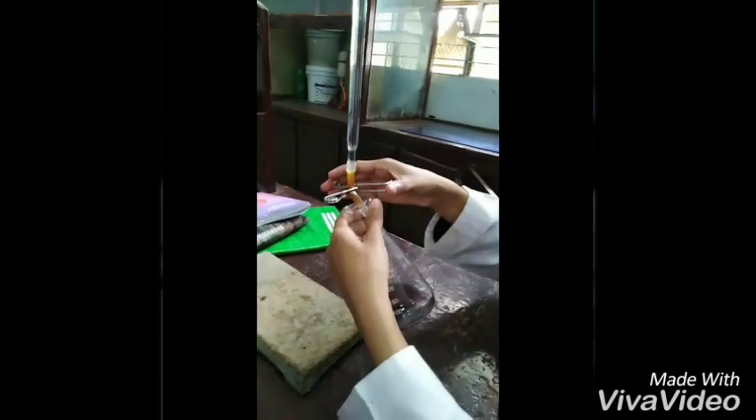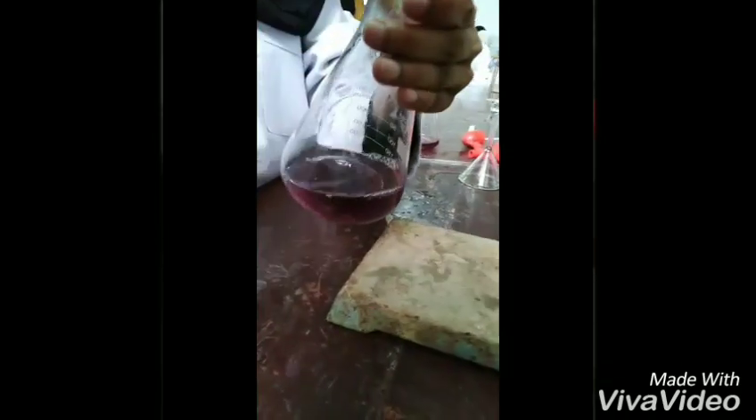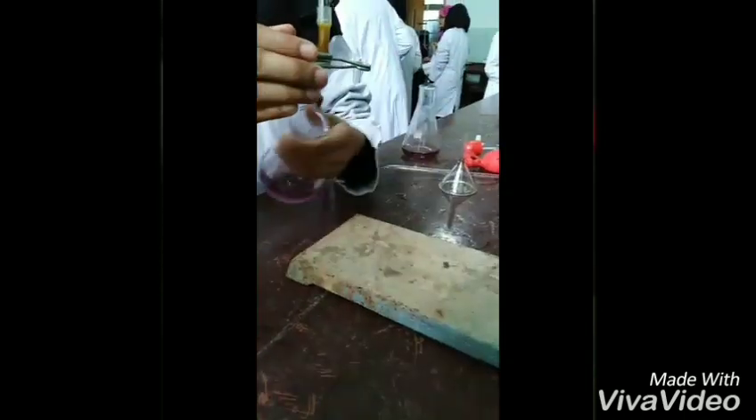Eriochrome Black T indicator will form a complex with the metal, that is magnesium, and the color of this complex will be red. As we titrate the solution against EDTA, the EDTA will replace the EBT indicator, and the color of the free indicator will be blue. So the endpoint will be a change from red to blue.